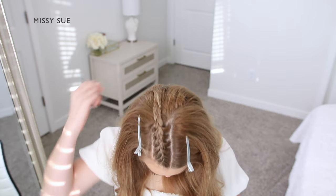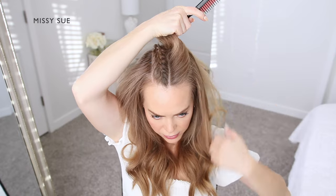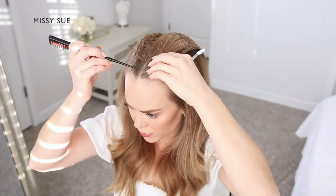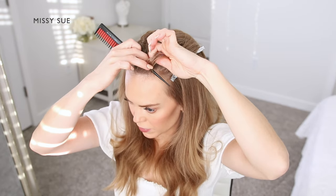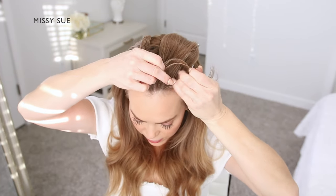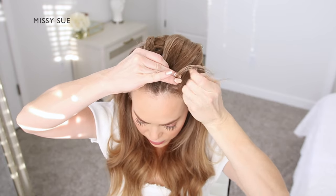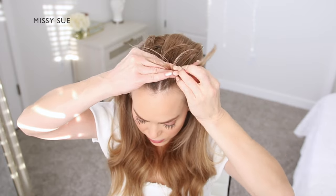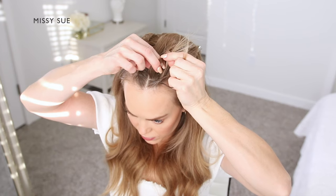Now I'm going to repeat the same steps as before and create a second French braid next to the first on the left side of my part. I'm going to create another part line on the left side of the middle part to divide out a one inch section of hair for my braid. Picking up a small slice of hair near the forehead, I'm going to divide this into three smaller pieces. I'm creating a French braid so I'm going to cross the side strands over the middle strand and incorporate new sections of hair into the braid from along this section that's been divided out.